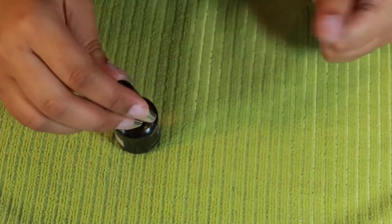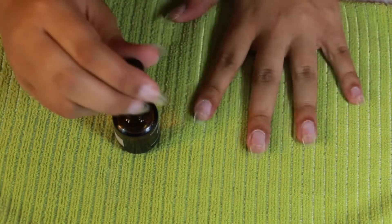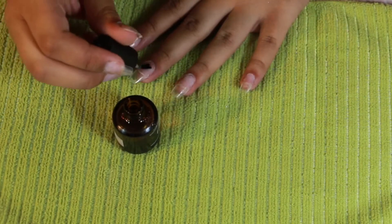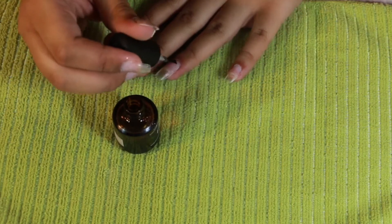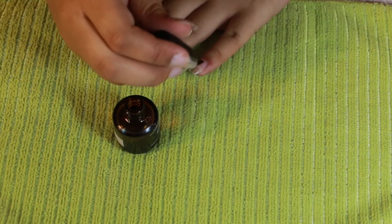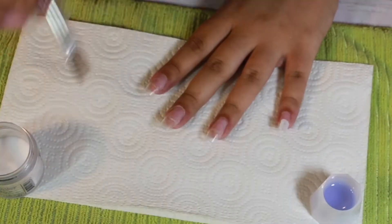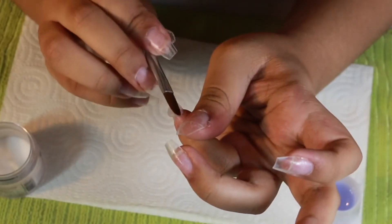Hey guys, so in today's video we are going to be doing my gender reveal nail set. The first thing we're going to be doing is going in with my primer. I have a whole video already posted dedicated to my nail prep, so if you're interested in seeing how I prep with my hand file or my e-file make sure you check out that video. Then the next thing I do is go in with my clear CND acrylic, just a thin clear layer on all the nails.